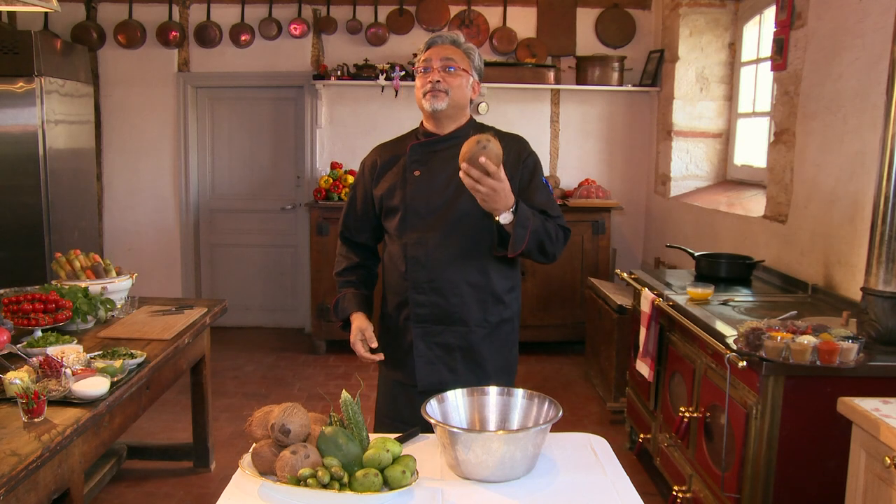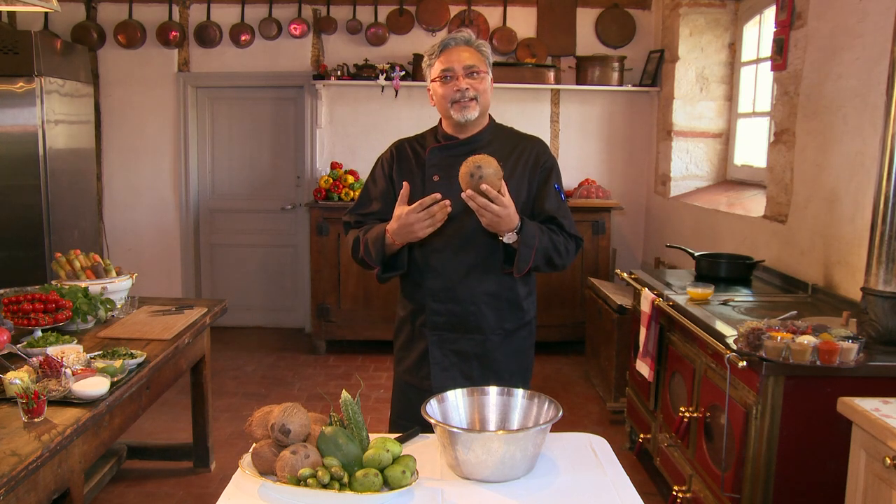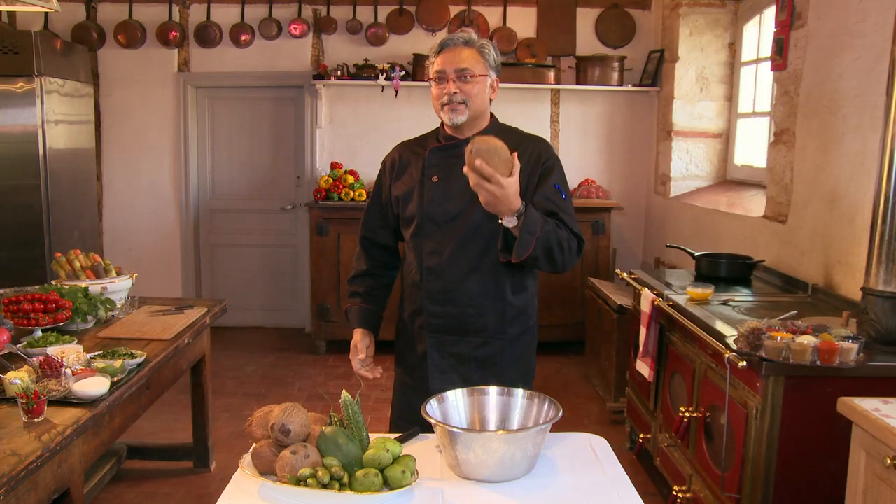First of all, a coconut is very auspicious for us Indians. It is the entire earth inside. So we need to listen to what is going on inside. Once you have the water inside, you know that it's a good coconut.